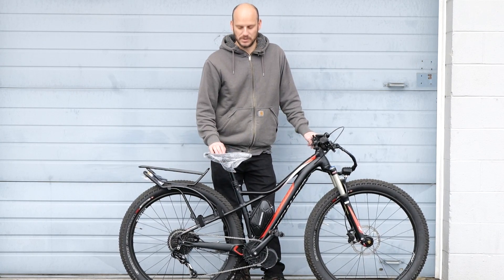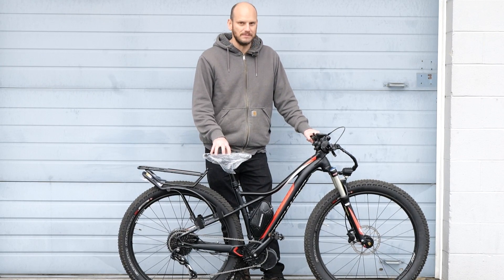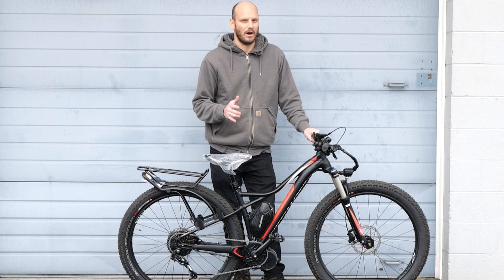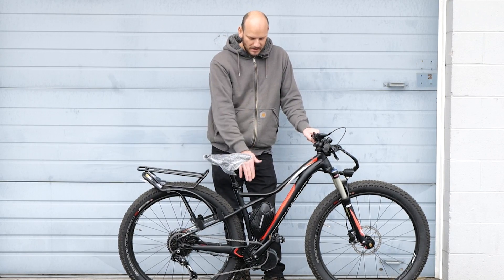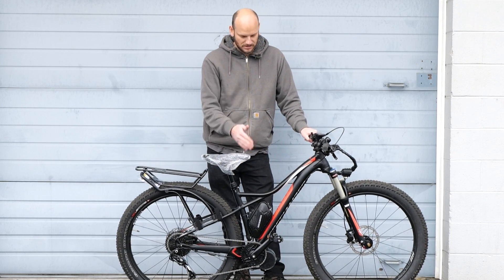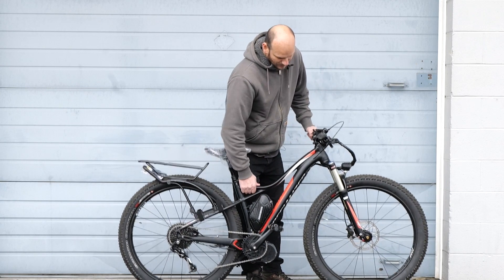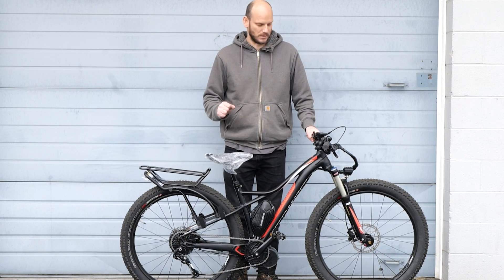This is the Specialized Ruse. It's like the Fuse, but this is a female version of it. Bikes aren't really offered in genders anymore — they're usually low-step or high-step. This would be considered a low-step, even though it's not super low-step, but it is easier to get on. This bike is awesome — a solid, specialized trail bike. This is a Swiss Army bike if there ever was one.